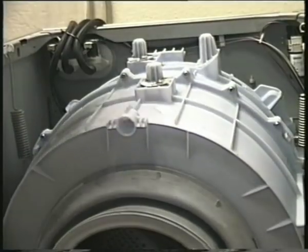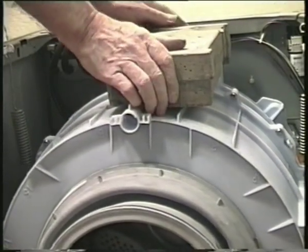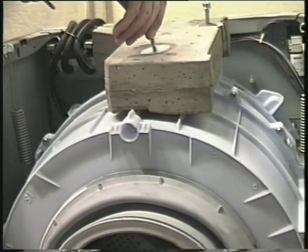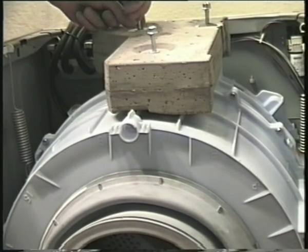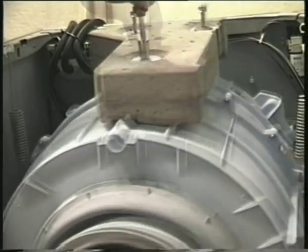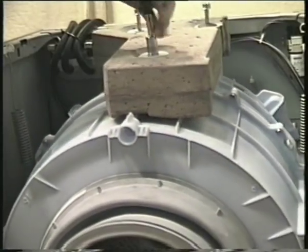If you removed the metal shims, then replace them before you fit the top weight, and as with the lower one, fit the bolts in their original thread but don't over-tighten them. All the parts used in this and other videos are available from our website at apart4u.co.uk. Just enter your model number in the search bar on the site and you will get a list of parts for that machine.